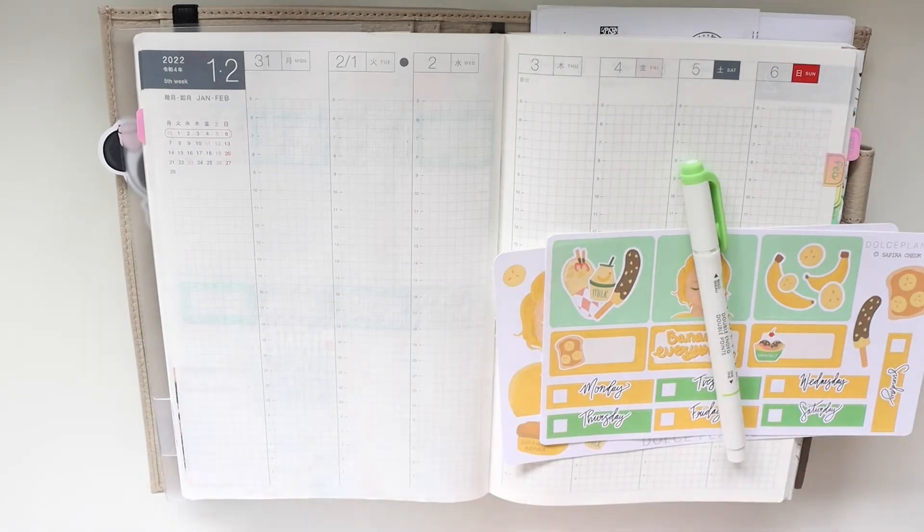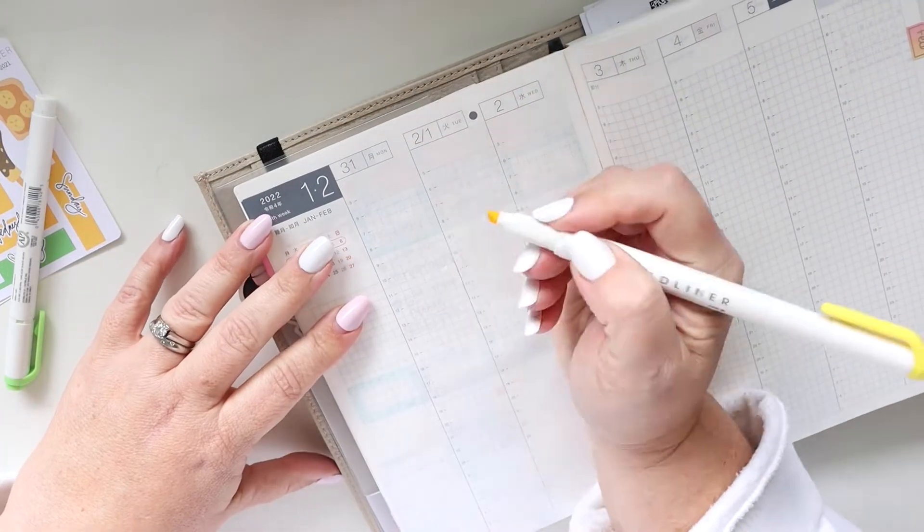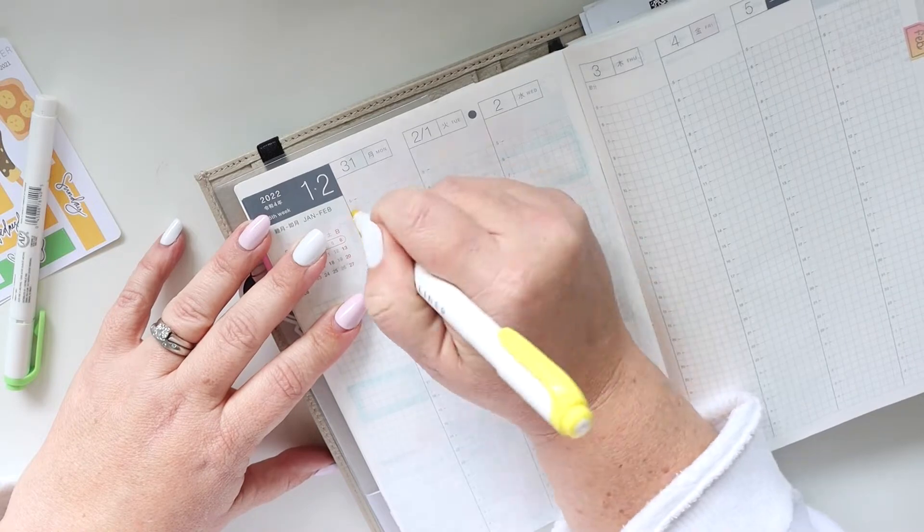Hey there, it's Jenny and I am back with a plan with me in my Hobonichi Cousin. This is an A5 and I'm going to use these stickers from Dolce Planner and then these mild liners.